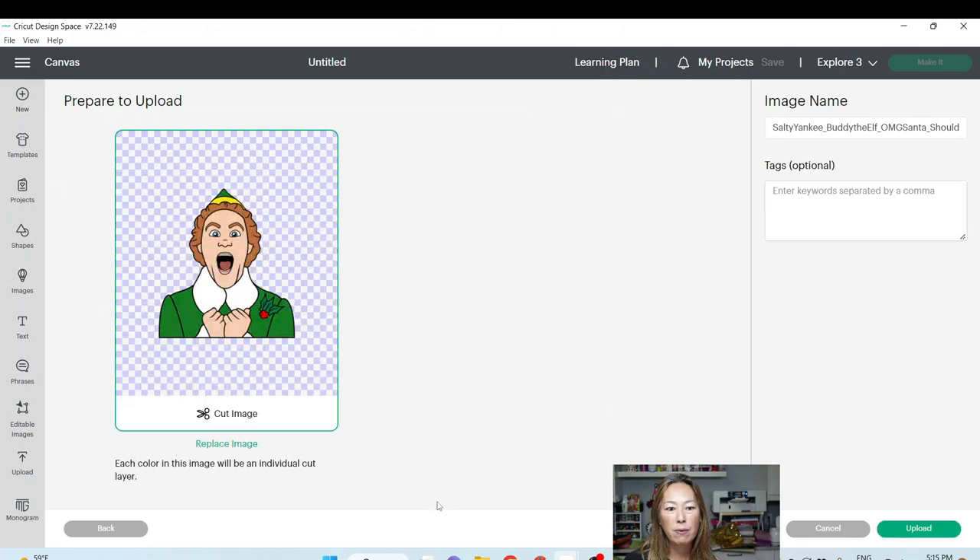Let's see what this first one is. It's the whole thing — Salty Yankee, Buddy the Elf. I want to make sure that I can find these files later, so I'm just changing the name a little bit to Buddy the Elf. This looks good. Let's upload it.